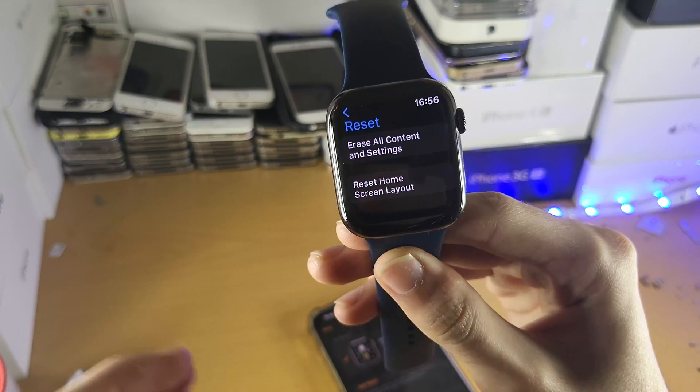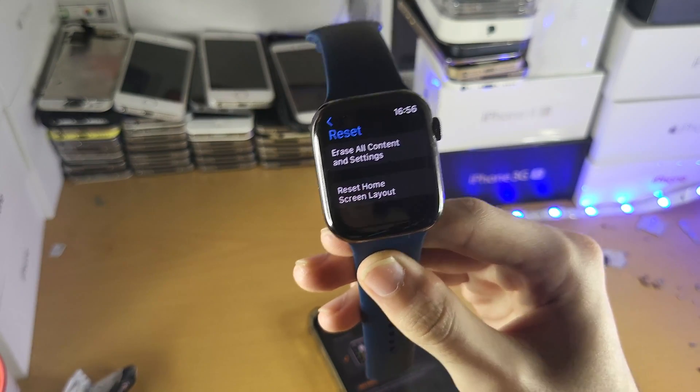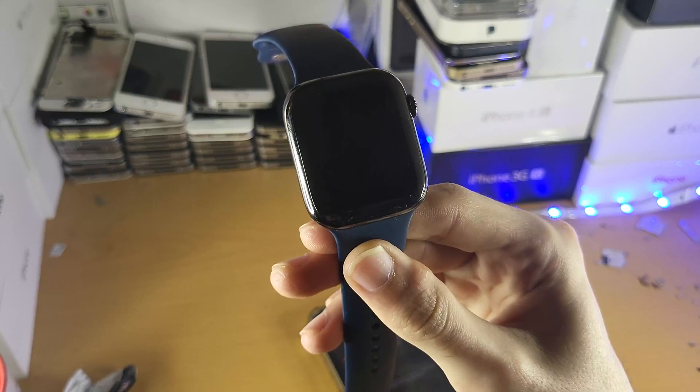If you need to pair your Apple Watch to a different device, I'll link my tutorial in the description down below. With that being said, thanks for watching — see you guys later, bye-bye.